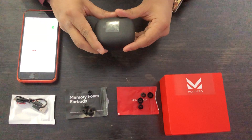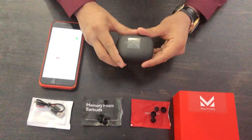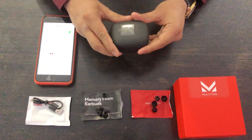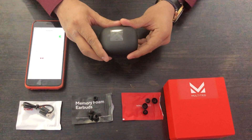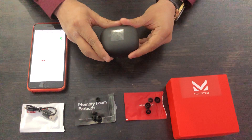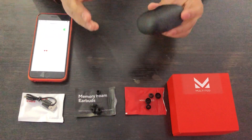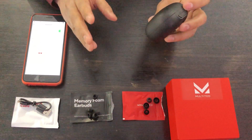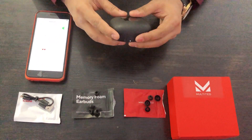The 2200 mAh power bank can provide seven to nine hours of playtime. It also has IPX6 technology for waterproofing and sweat-proofing. You can also get one year of free warranty — just register your product on the Multited website and that's it, very easy.